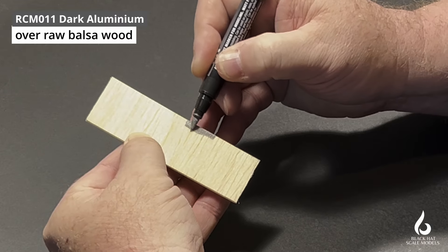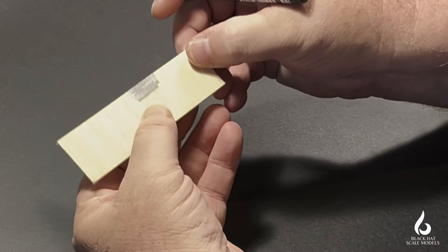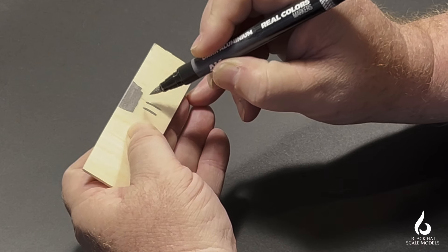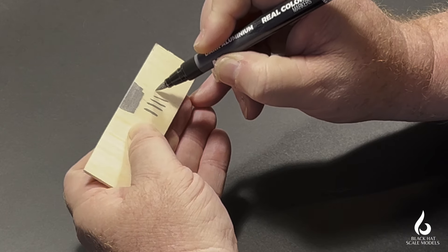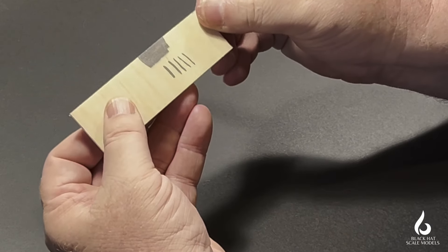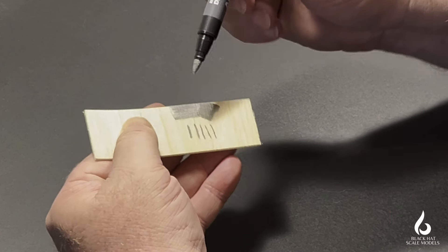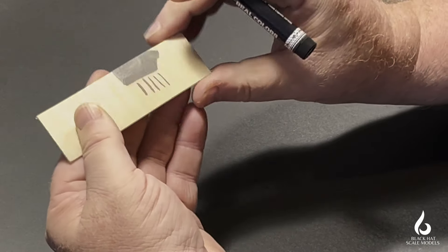I'm also testing how thin a line I can paint with these markers, because they have quite a large tip. I'll leave that aside to dry — I just want to see how long it's going to take these metallic colors to dry and whether there's any interaction with the surface.